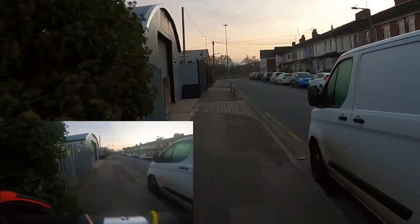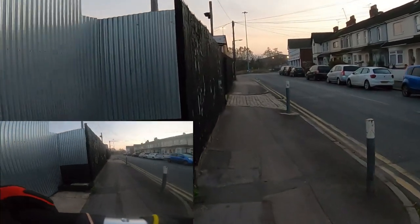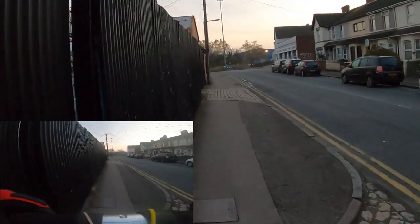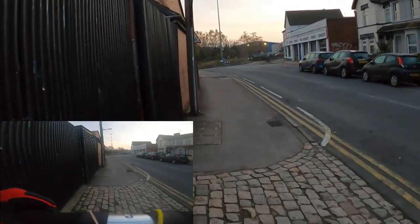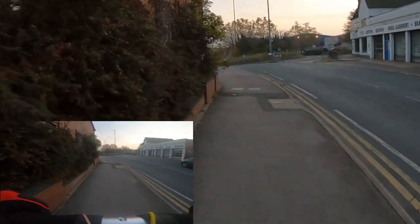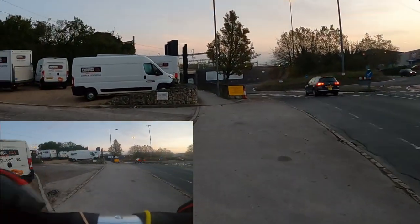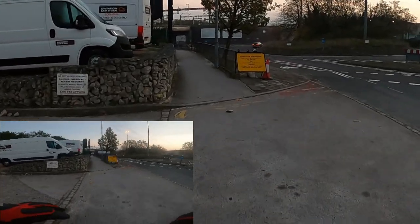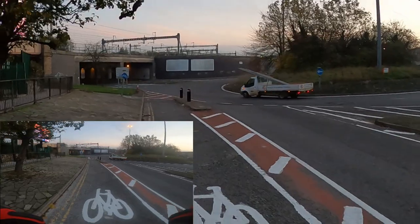This is something different for the channel, isn't it — so much fun. Cobbles — are we going to deal with this? Good. Let's make some little adjustments to the old camera and let's go again. Footpath is closed — we don't do footpaths, we will go on the bike track.